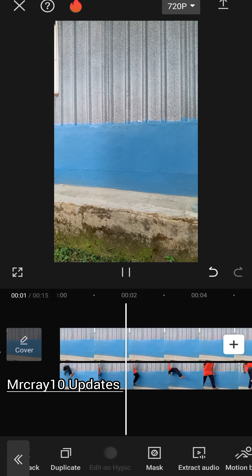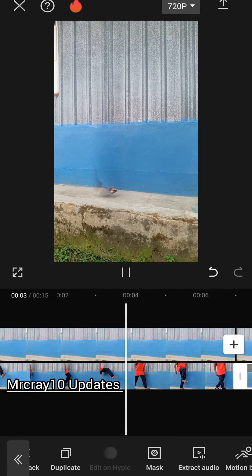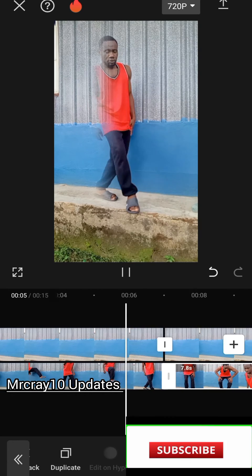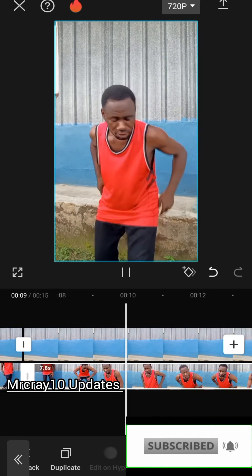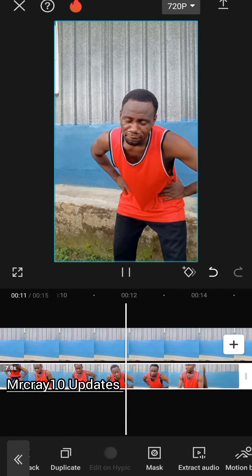If you're coming across my video for the first time, please don't hesitate to subscribe, hit the subscribe button, like, share, and comment. Now we want to add the disappearing effect — it's on the second layer already.